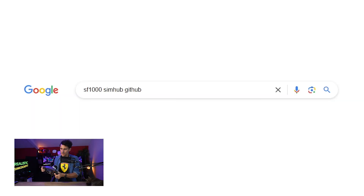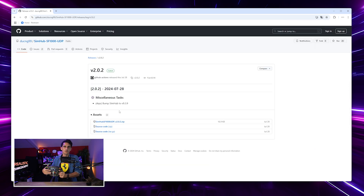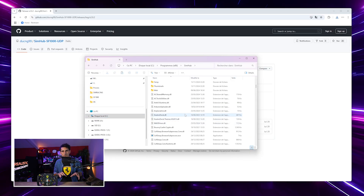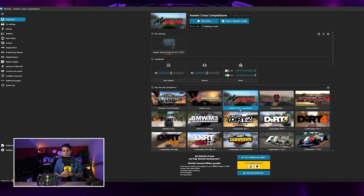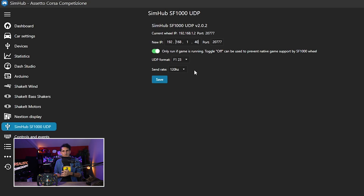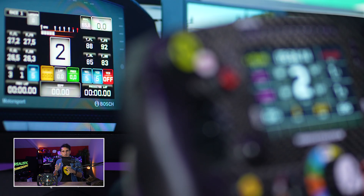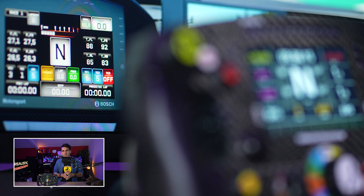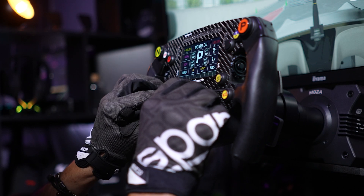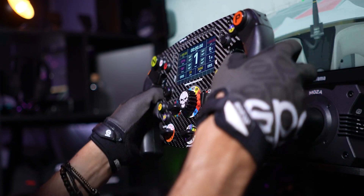Quand vous achetez cet adaptateur, Mathieu vous fournit tout un guide pour configurer l'UDP et surtout le plugin SimHub. On va installer le plugin dans SimHub : on copie le plugin dans le répertoire racine de SimHub, on active le plugin au lancement, on configure l'UDP en mettant la bonne adresse IP. Ça va nous permettre via SimHub de récupérer la télémétrie de l'ensemble des jeux. C'est un système beaucoup plus simple que la version précédente qui fonctionnait avec un logiciel tiers. Beaucoup de monde avait galéré, voire jamais réussi à avoir la télémétrie complète sur certains jeux — donc c'était assez difficile à configurer.